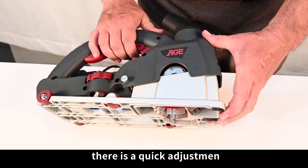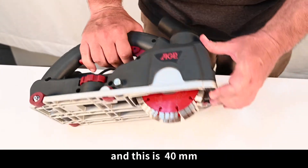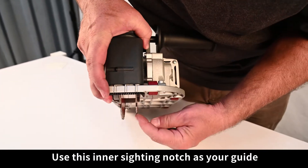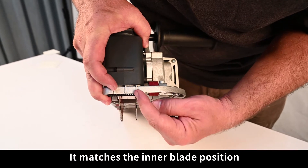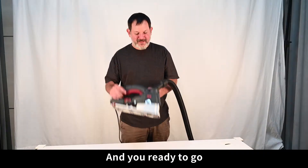For depth of cut, there is a quick adjustment — this is 5mm and this is 40mm. Use the inner sighting notch as your guide; it matches the inner blade position. Mount your vacuum cleaner and you're ready to go.